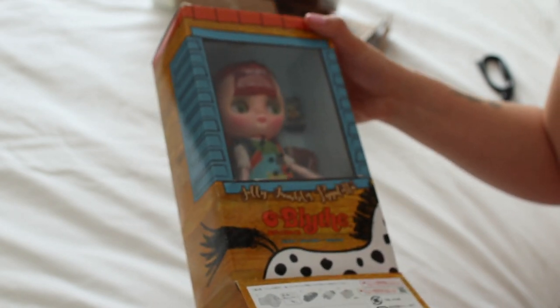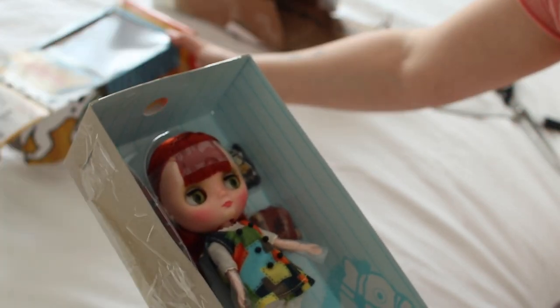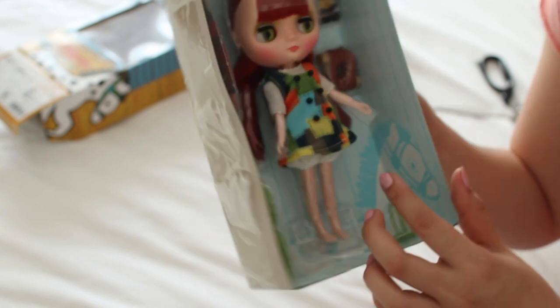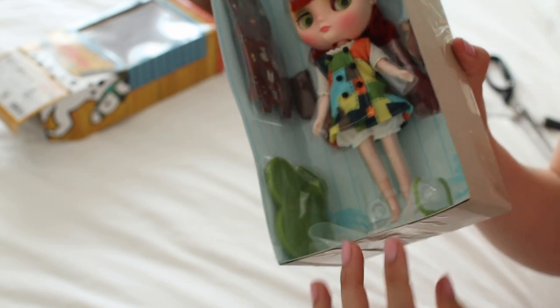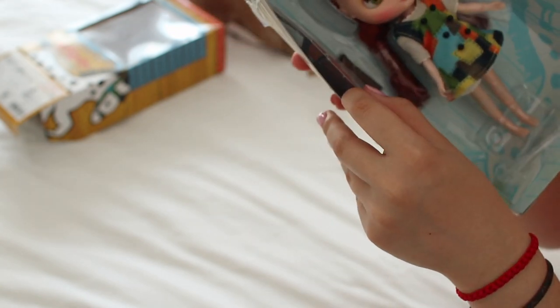She's really small — I can't get over that, I did not expect her to be so small. There she is! Her tiny little stand — oh my gosh, I'm so silly — that little diorama was for her accessory. She has a little paper suitcase.